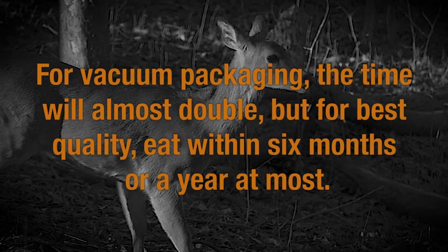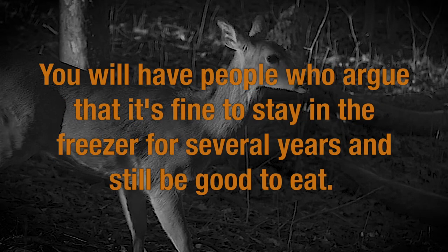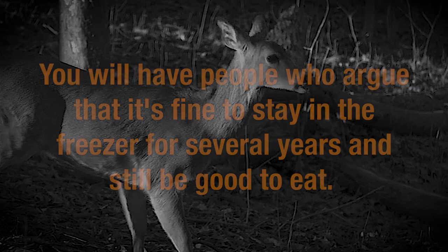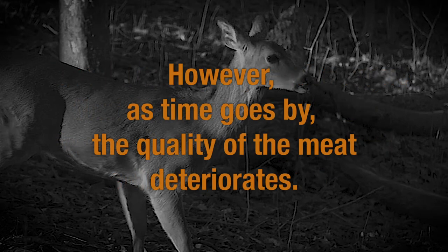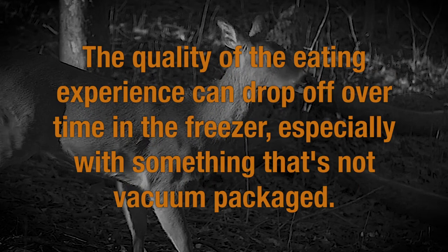For vacuum packaging, the time will almost double, but for best quality, eat within six months or a year at most. The only way it will last a year is if it's in a tight pack that doesn't get thawed or leak. You will have people who argue that it's fine to stay in the freezer for several years and still be good to eat. However, as time goes by, the quality of the meat deteriorates. The safety of the meat doesn't really change as long as it never goes through a deep defrost or thaw, but the quality of the eating experience can drop off over time in the freezer, especially with something that's not vacuum packaged.